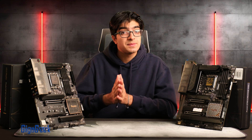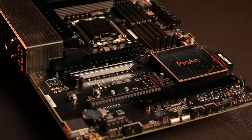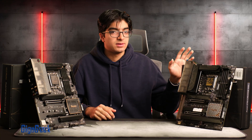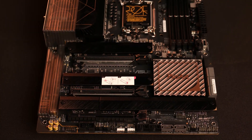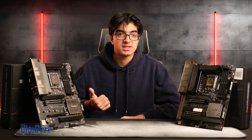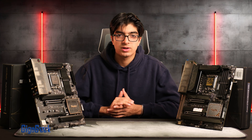The motherboards we have here are the ProArt B760 Creator Wi-Fi and the Z790 Creator Wi-Fi. I'll also be looping in some information about the ProArt B760 DDR4 version for additional comparisons.